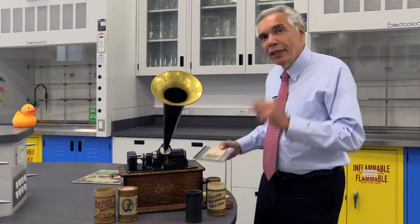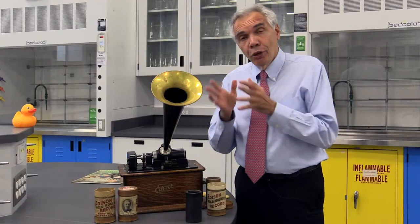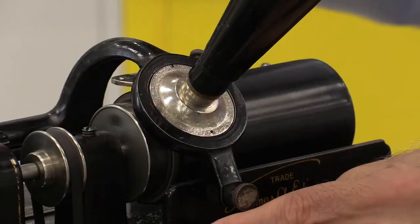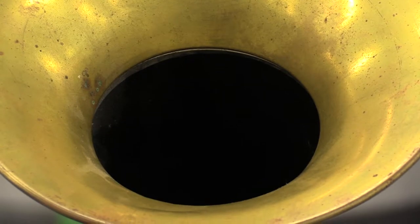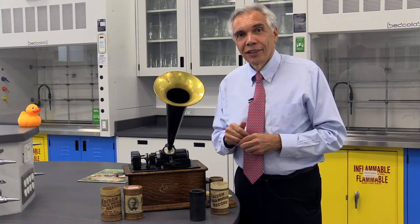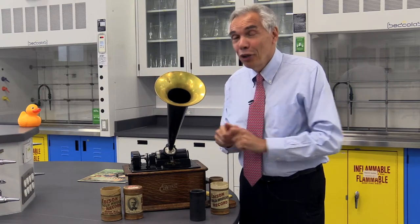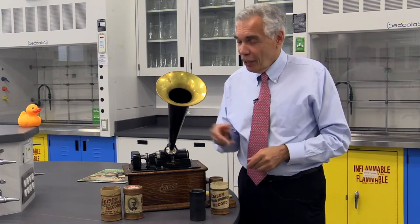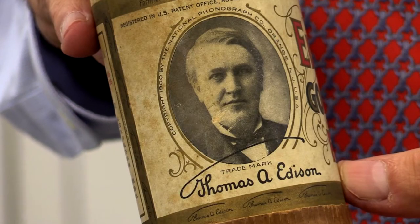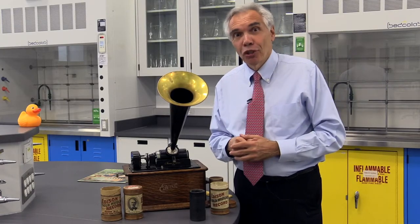But let me take you back for a moment to that magical day in 1877, when people, for the first time, heard sound coming out of a machine like this. Not exactly high fidelity, and no, there's no volume to turn up — but enjoy the fascinating science behind Edison's phonograph, celluloid, Bakelite, and all the magic that chemistry brings to the museum.